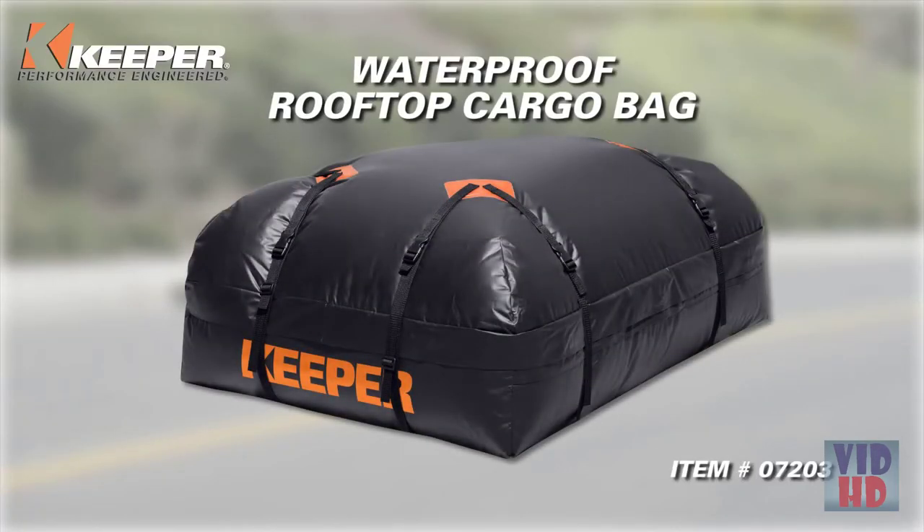Enjoy your trip! Keeper's Waterproof Rooftop Cargo Bag — extra space for your peace of mind.